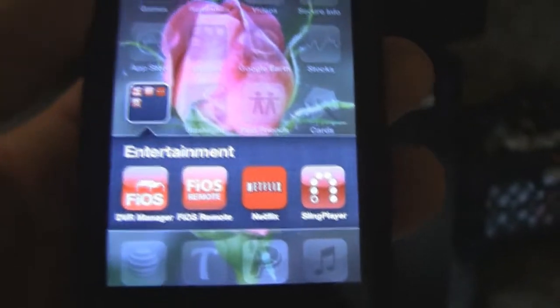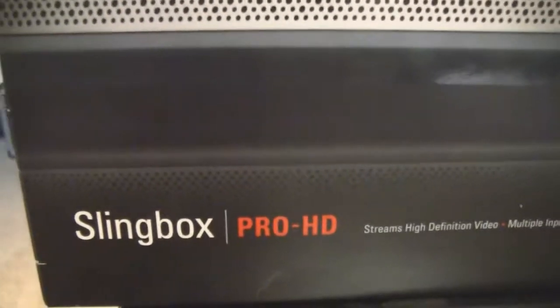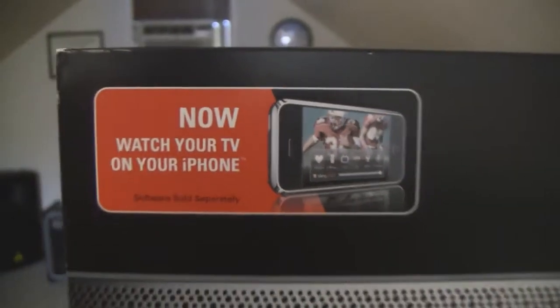How's it going everyone? This is a review of the Sling Player app on the iPhone 4S. You will need a Sling Box. I have the Sling Box Pro HD and we're going to be running that with the iPhone.